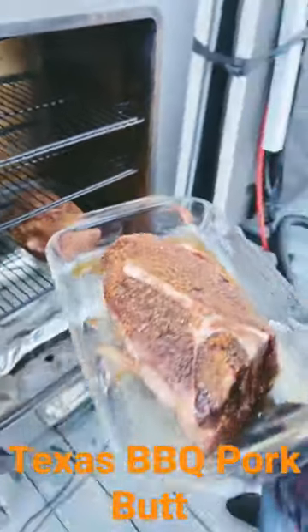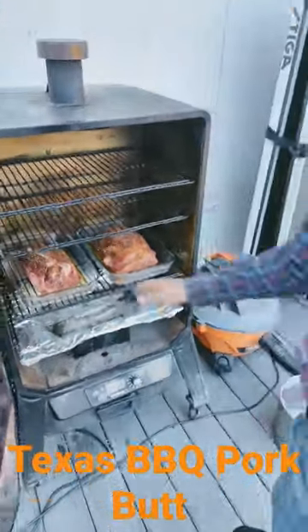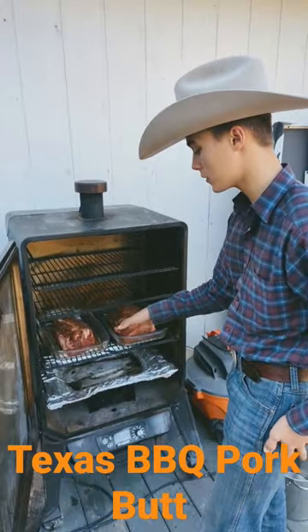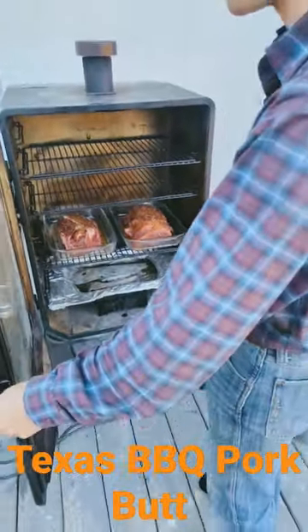All right, looks good. So what do you got here, James? What I have here is two quarters of pork butt that I just got all seasoned up with a nice brown sugar Texas pork rub, and these are going in the smoker. They will be done in seven hours.